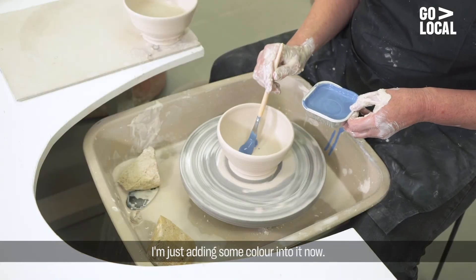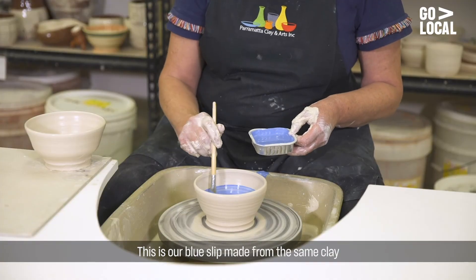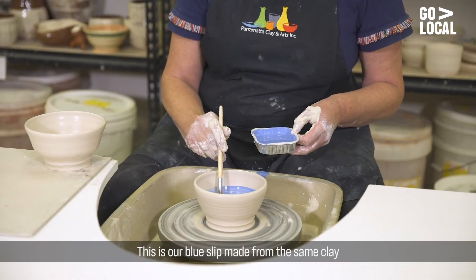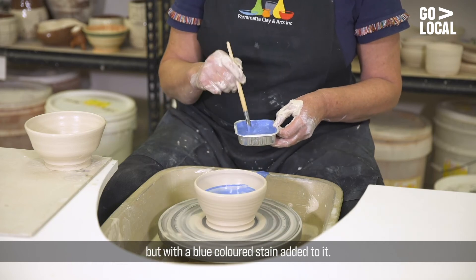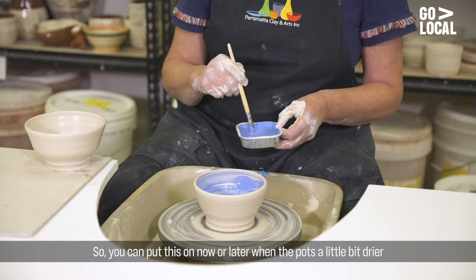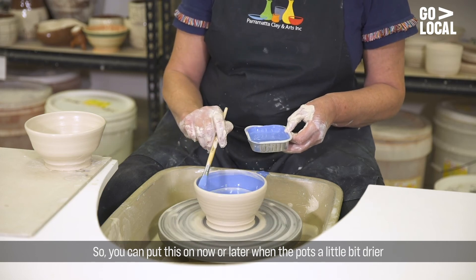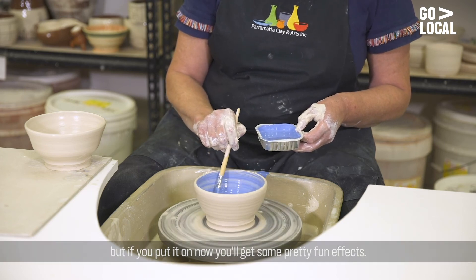I'm just adding some colour into it now. This is a blue slip made from the same clay but with a blue coloured stain added to it. You can put this on now or later when the pot's a little bit drier, but if you put it on now you'll get some pretty fun effects.